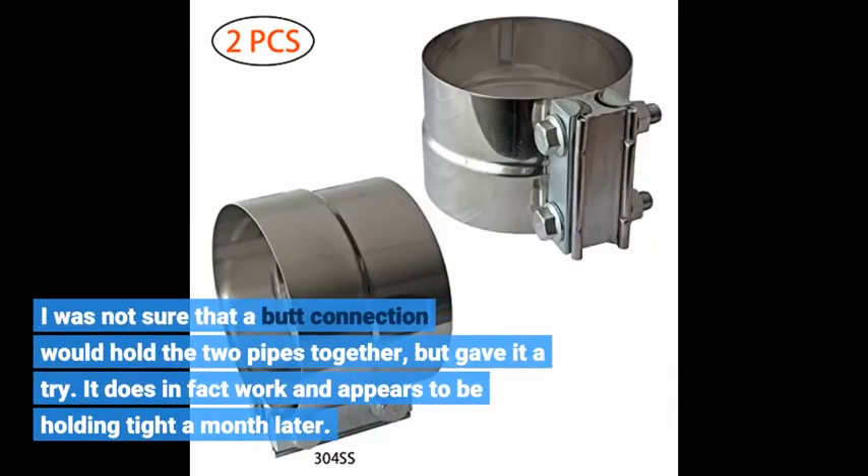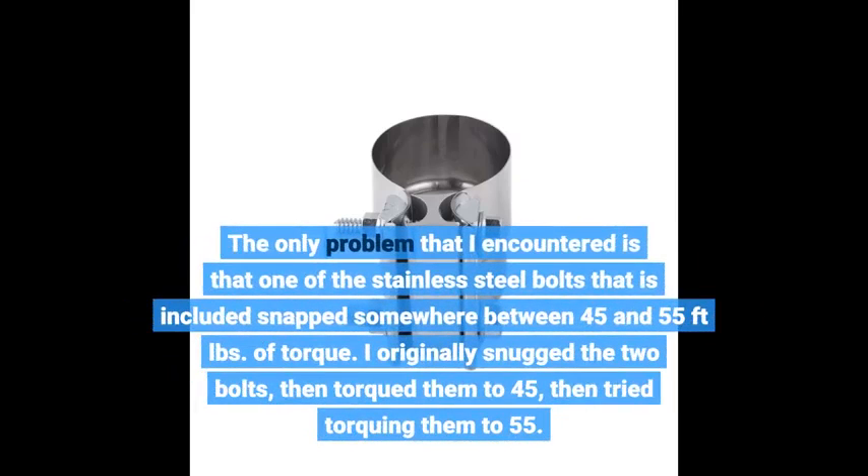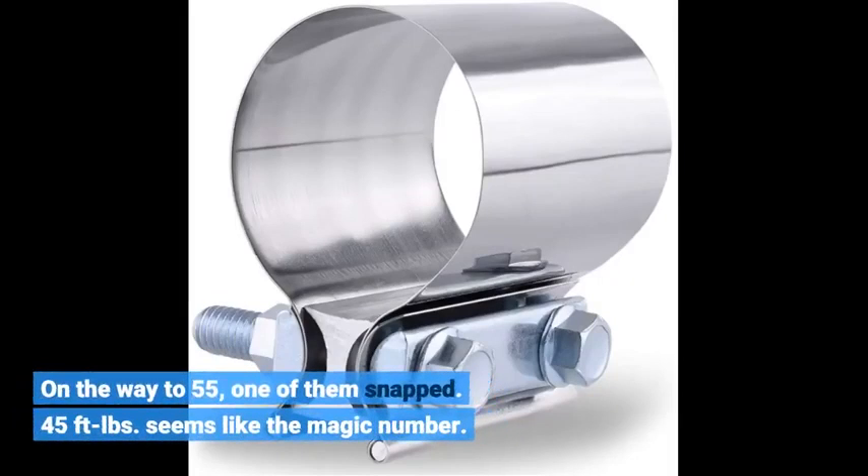I was not sure that a butt connection would hold the two pipes together, but gave it a try. It does in fact work and appears to be holding tight a month later. The only problem I encountered is that one of the stainless steel bolts that is included snapped somewhere between 45 and 55 foot-pounds of torque. I originally snugged the two bolts, then torqued them to 45, then tried torquing them to 55. On the way to 55, one of them snapped. 45 foot-pounds seems like the magic number.